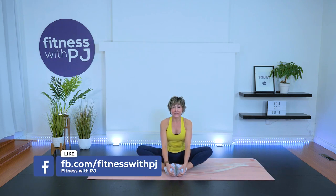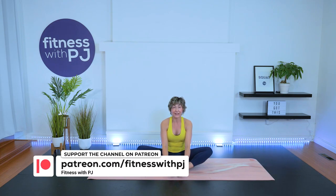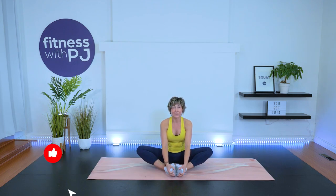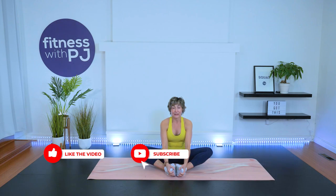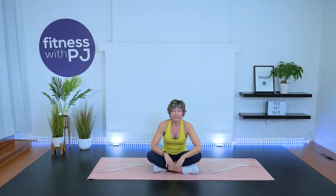Thank you so much for joining me. Make sure you leave a comment down below — I'd love to hear how you're doing and what you thought of the workout. Click a thumbs up as that really does help with the YouTube algorithm. Maybe I'll see you over on Patreon if you're part of our Patreon community — if not, why the heck not? We've also got information on my awesome fitness app, Over 50 Fitness. Have a great rest of your day and we'll see you next workout. Bye!